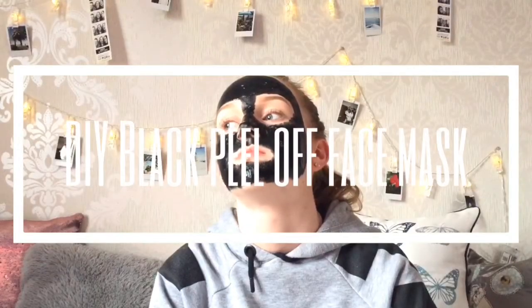What is up guys, in today's video I'm going to be trying to make a DIY black peel off face mask. Two videos ago I asked what you guys wanted to see more on this channel and one of the suggestions was more videos with my face in, so here I am. You may also be wondering why the background is different — I'm filming in my room, like my sister's room. Let me know in the comments which background you like better.